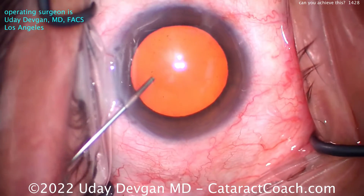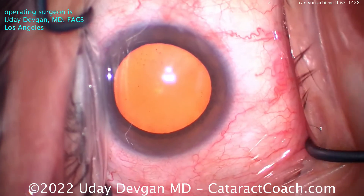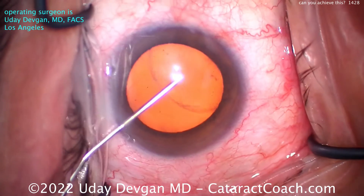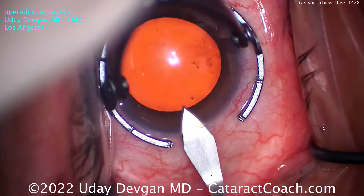Most of the surgeons there were even students in their 20s, and doctors were in their 30s, maybe early 40s. And they were asking, what is it that I can achieve by about case 1,000? And I thought, let me put together a pretty good video of what you can certainly achieve by case 1,000 for a routine cataract case.